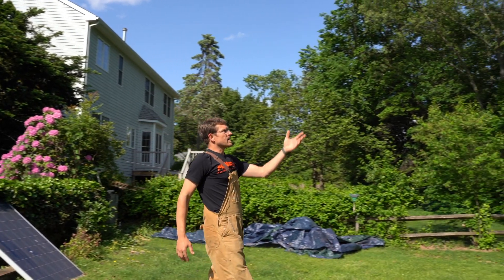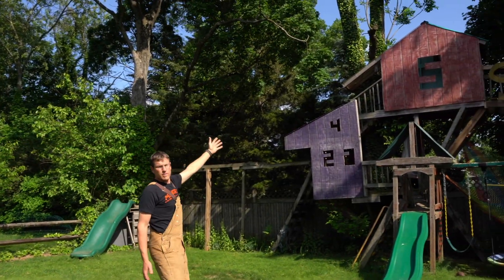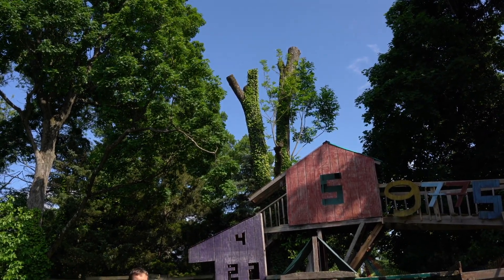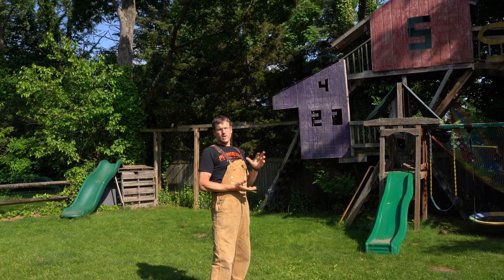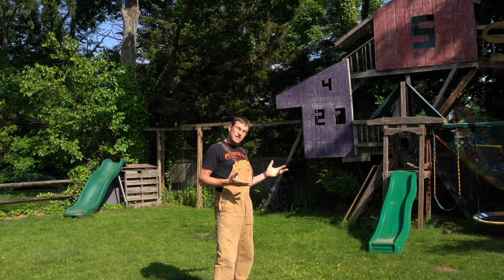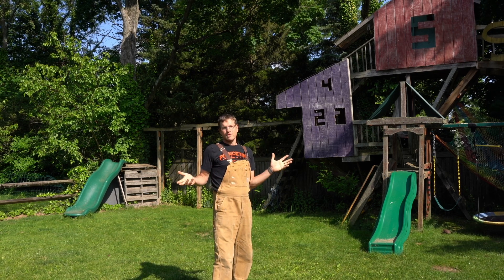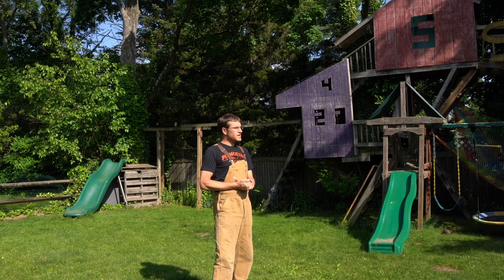Over here you can see what happens to the remnants of ash trees that get emerald ash borer infestations — the invasive species that produced much of the wood you saw inside. We do our best to take what remains of our ash trees and store that carbon up in our wood floors, which become the place where we remember those trees. With that, thanks for coming to see my radically radiant house — keep trying to be as efficient as you can.